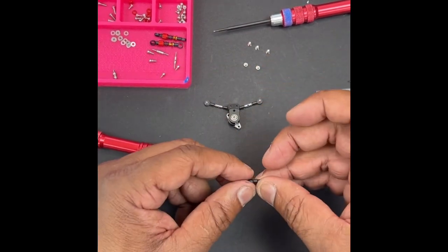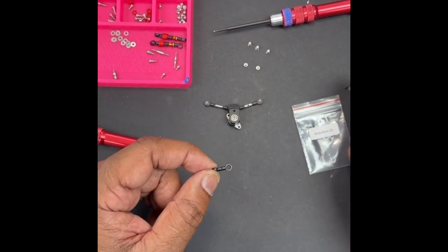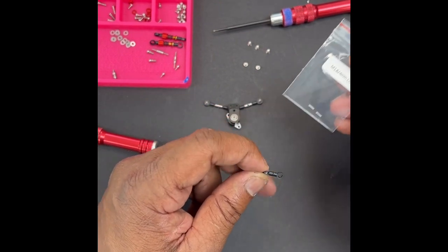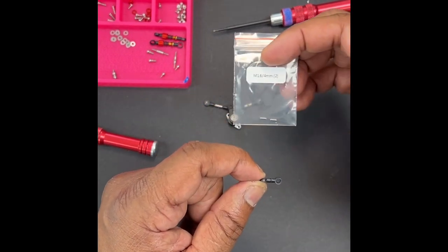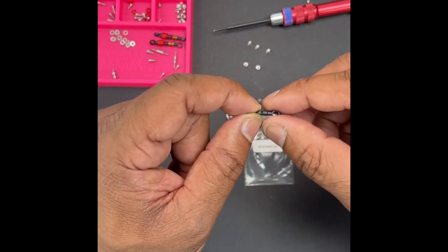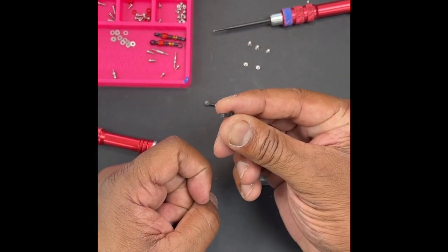Now let's talk about the drag link from the servo arm. The kit will come with your plastic ends and also two 1.6 by 4 set screws that go inside like that. The ends butt up and you do 90 degrees for that.